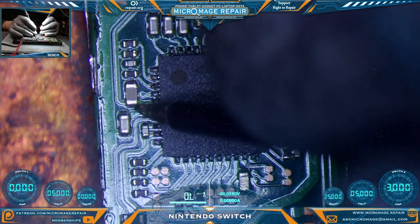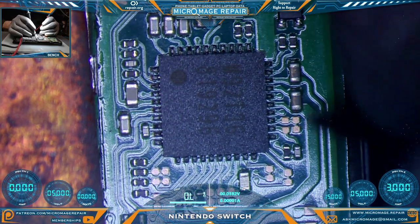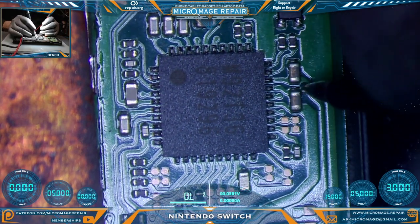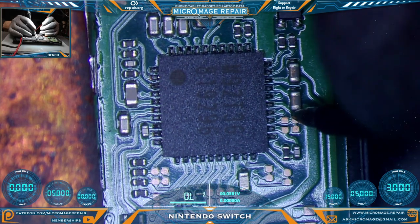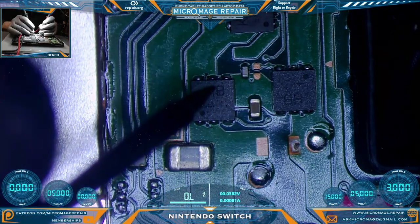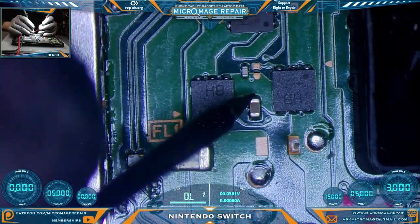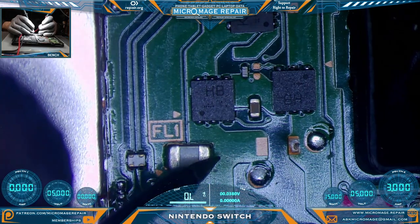Let's check out all the other capacitors surrounding the chip — same rules apply. So far so good. This chip is the exception to the rule; it has two lines going to the chip, so one side should be ground. Everything around the chip seems to be fine so far. We're going to move up the board here and test around the MOSFETs. Everything seems to be fine there.